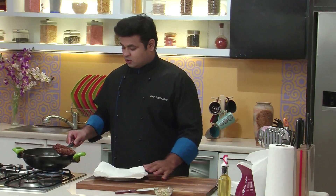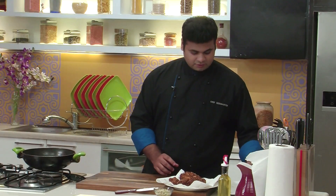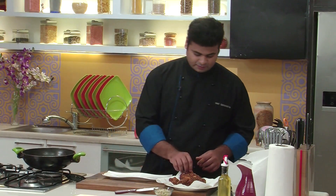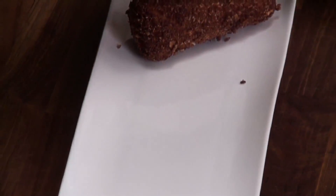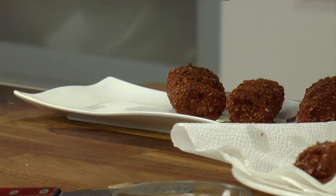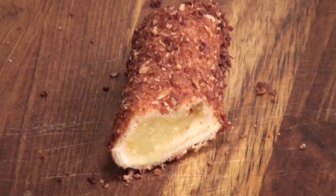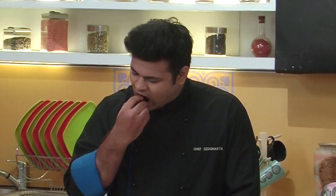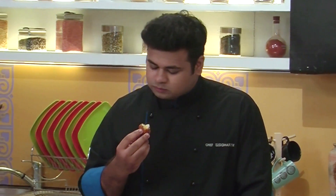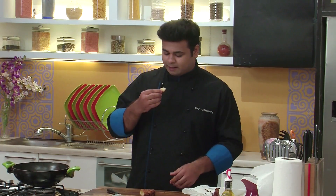So let's remove them on an absorbent paper. So this is done. Let's plate them. So I'll cut one and show it to you. Isn't this looking amazing? You can get that crunch from muesli. Inside it's nice and soft, nice and sweet. You can get that taste of tinned pineapples.